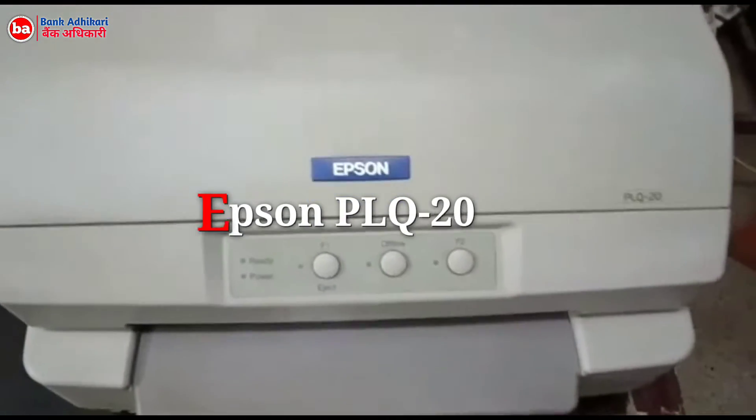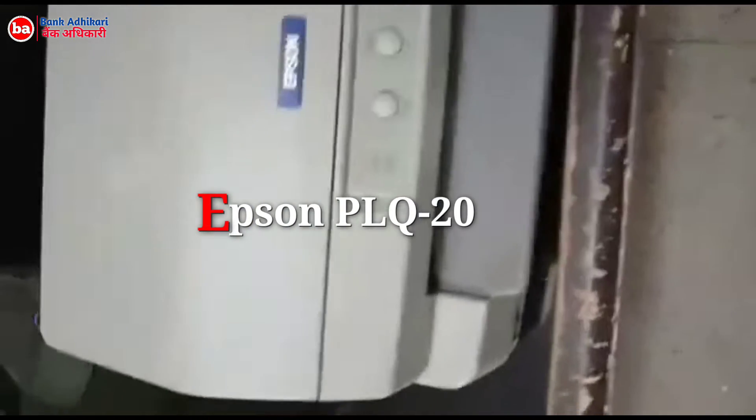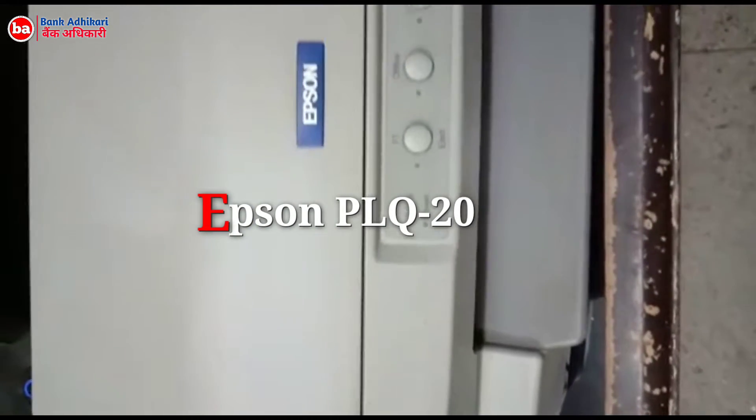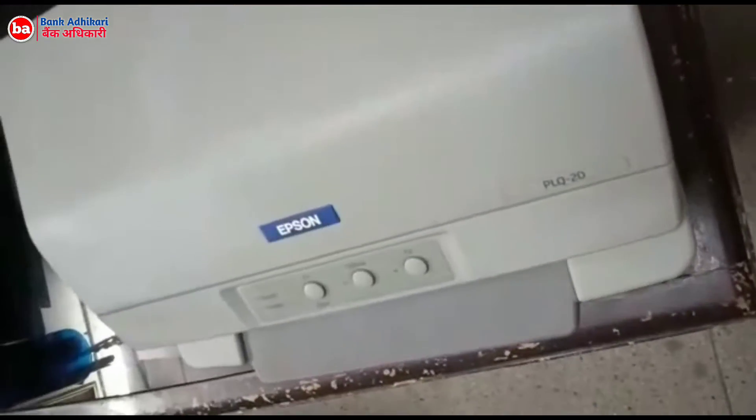We have an Epson Passbook Printing Printer whose model number is PLQ20. In this video we will know about how this printer prints a normal paper. Without wasting your time, let's begin.